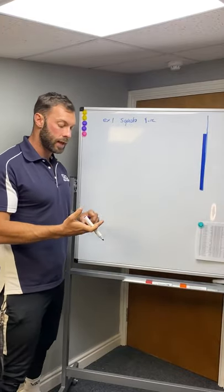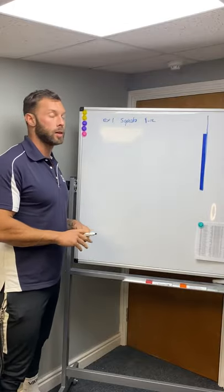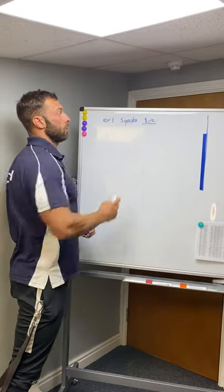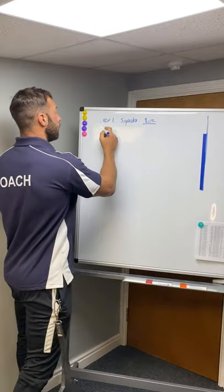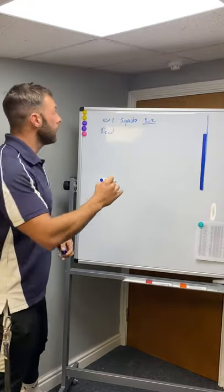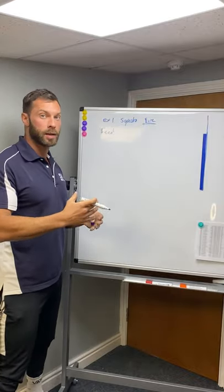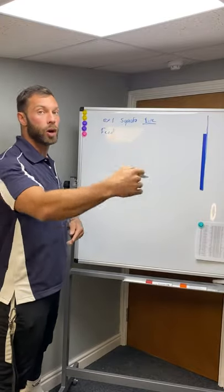We're going to go through feeder sets and how to track our weights, reps, and how we're going to progress each week. We'll start with exercise one — squats — using eight to twelve reps. That's not a magic number, it's just what's on our plan for today. Feeder sets are the warm-up sets we do after prehab exercises, building up into our top sets or working sets.